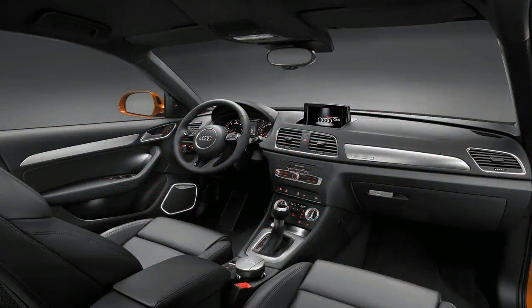Volvo has, for example, removed the speakers from the doors to allow storage space for laptop computers and tablets.